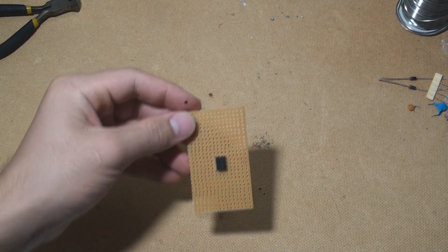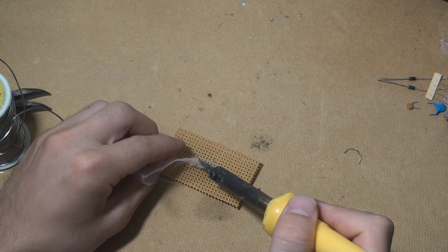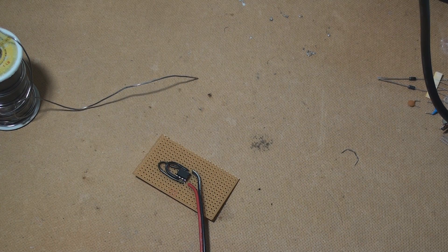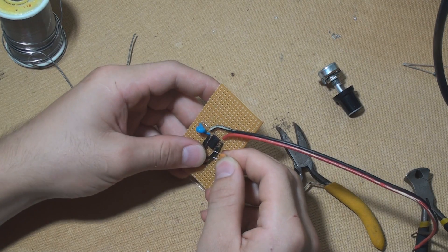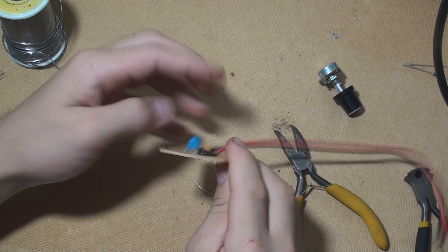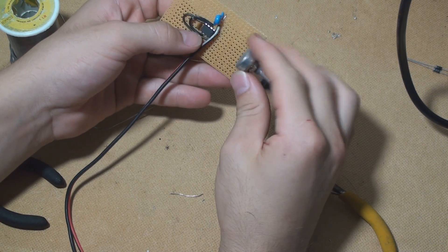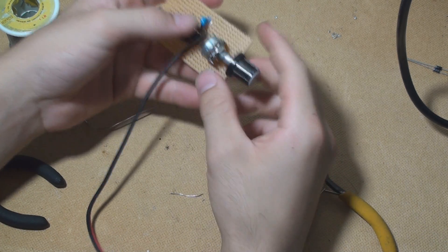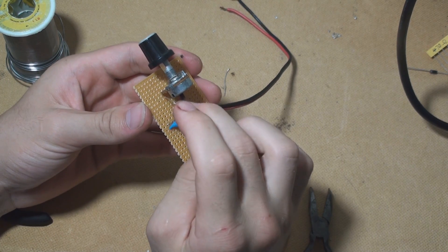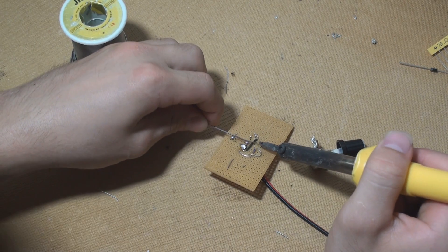To start, place the 555 Timer somewhere on the perf board. Connect pins 4 and 8 to the 6 volt source. Pins 6 and 2 will then be connected together. The 1nF capacitor is grounded, pin 1 should of course be grounded because it's the ground pin, and pin 5 will also connect to ground but through a 100nF capacitor. The outer pins of the potentiometer will connect to pin 7 through two diodes in opposing directions — it doesn't matter which way, as all that will change is the direction of the potentiometer.